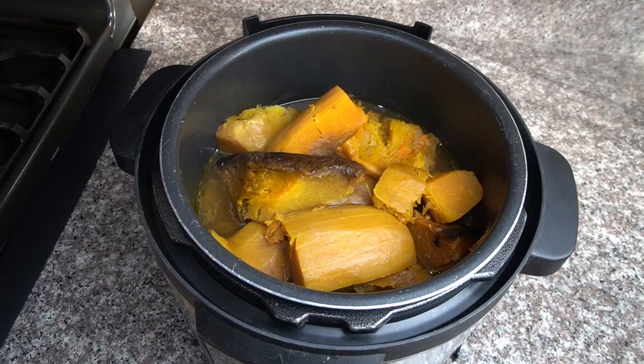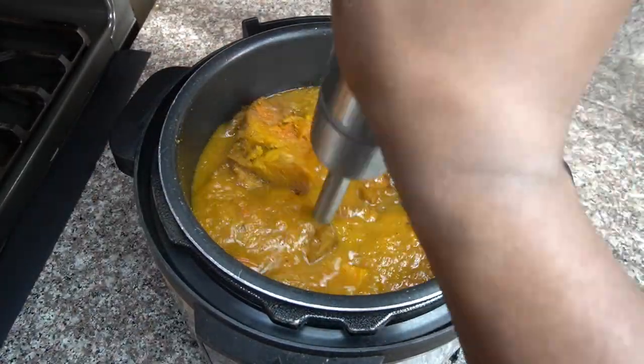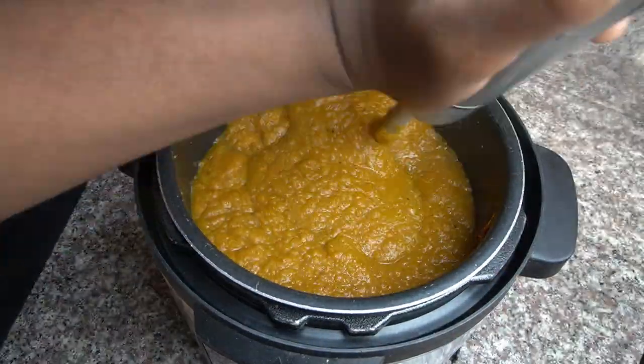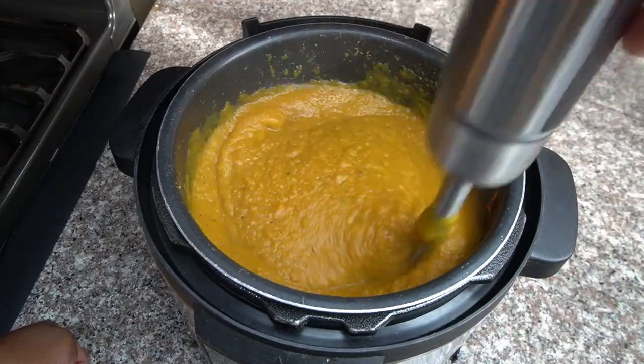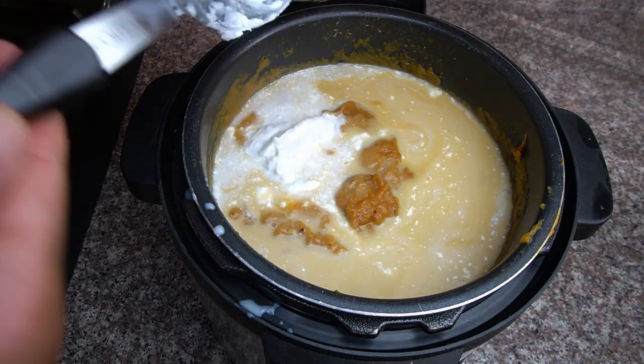But don't fear, we're not finished yet. We're going to use an immersion blender to blend it all together, make it nice and creamy. Now if you don't have an immersion blender, you can use a regular blender — just spoon it in, wait until it's cool and then blend it.